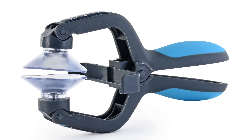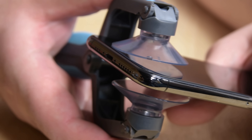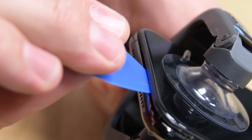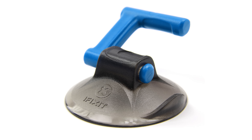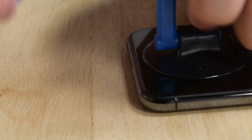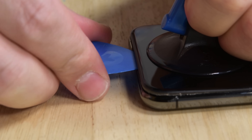If you've got an iSlack, it's going to make opening your iPhone a lot easier. Just place it on the screen just above the lightning port, engage the suction cups, and squeeze to open the phone. You only need to open the iPhone just enough to get one of your opening picks inside. If you don't have an iSlack handy, a suction cup can be used in the same way — place it just above the lightning port and apply constant pressure to create the gap needed to insert the opening pick.